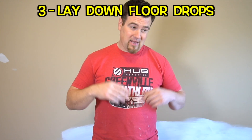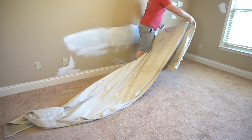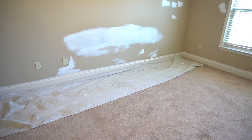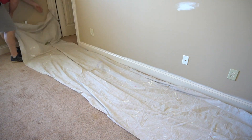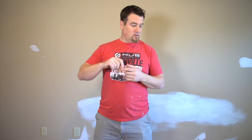Tip number three: lay down some drop cloths just in case. I know you're a professional DIYer, but even the best painters might get one little drop. And it all depends on the color you're putting on the walls — that one little drop drops on the carpet, drops on a hardwood floor, and then it can be hard to get off. Hardwood floor is a little bit different; you can usually just wipe that off. But carpet, with some heavy drops or anything like that, they can be kind of hard to get up.